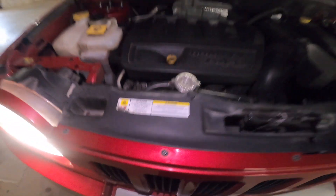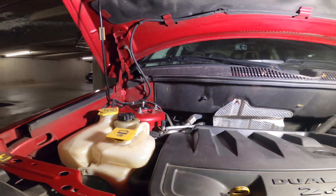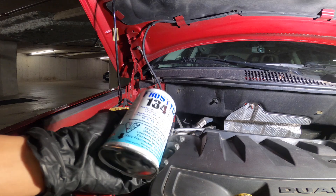Or you can just check at the front of your engine bay, or sometimes it's under the hood depending on the model of your vehicle. For my vehicle, this is the type of refrigerant I'm going to use — it's R134a.